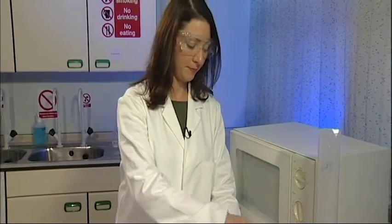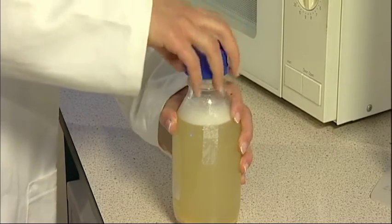Loosen the lid. This is very important. If you don't loosen the lid, it could explode in the microwave.